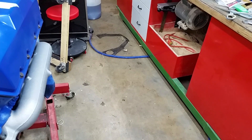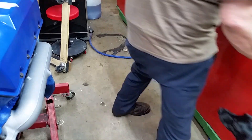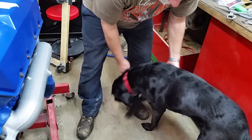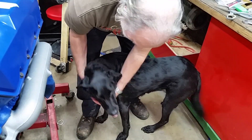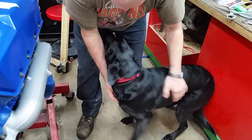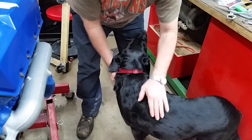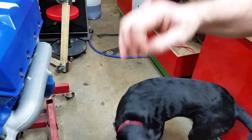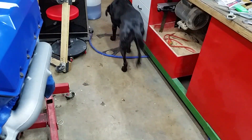Hi Lucy, come here. Let's show you off, you're a pretty dog. Say hi. Part coon hound, part lab, and a beautiful personality. She loves to be out here with me.